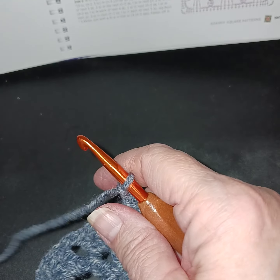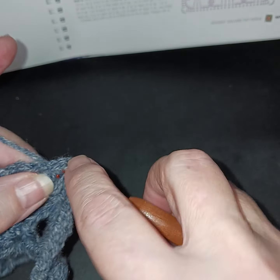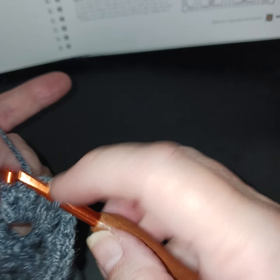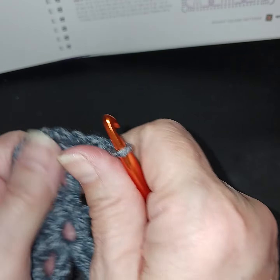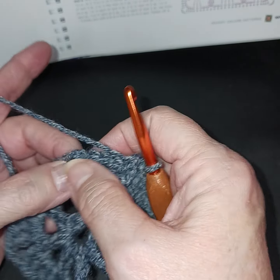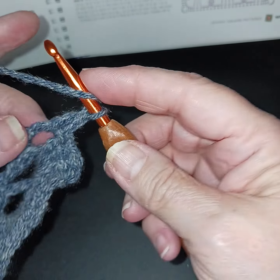I'm at the end of row two. I've chained two and I'm going to slip stitch in my first double crochet, then slip stitch until I get to my open space. As you can see, we now have basically a circle. We're going to start working on making it into a square — each space is going to get six double crochets, and only the number of chain stitches between them will change.